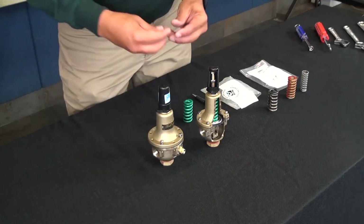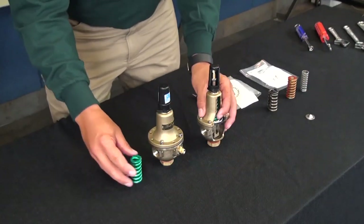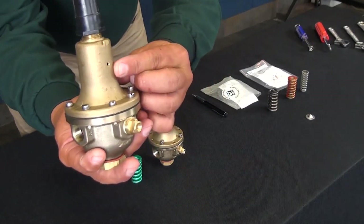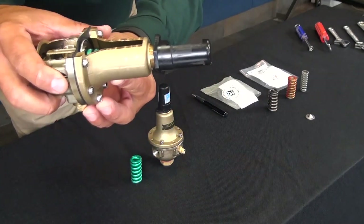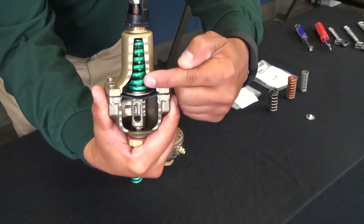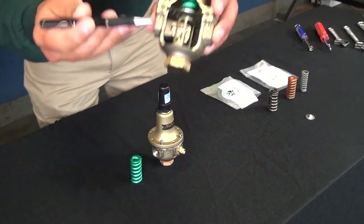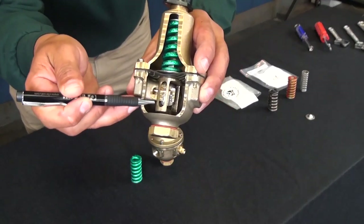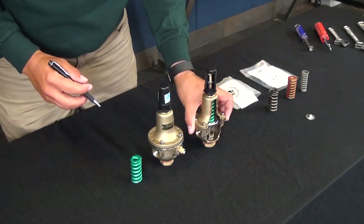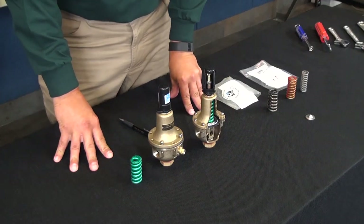Secondly, make sure that your spring is not damaged. If the spring is damaged — perhaps because the weep hole was not positioned correctly on the cover, allowing water to get in that couldn't drain out — the spring could be compromised. Lastly, verify that the yoke is not dragging on the nozzle. This will be demonstrated during the CRD repair kit installation to show how to verify the yoke is properly installed.